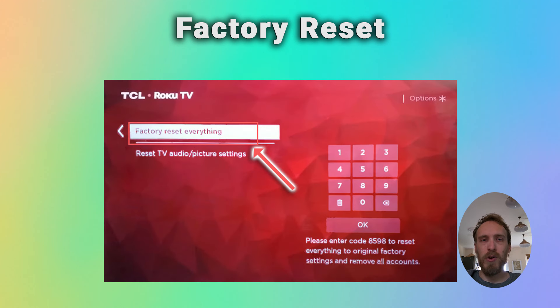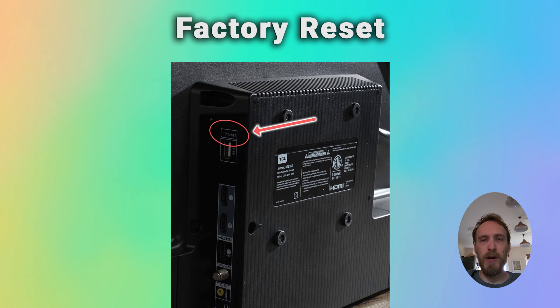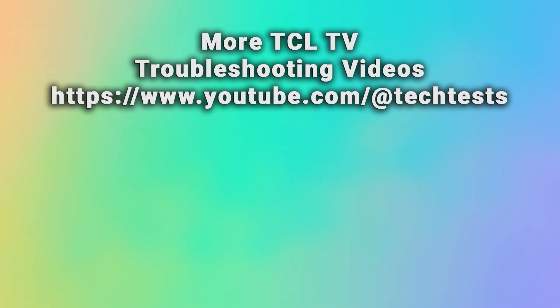Most TCL Roku TVs also have a hard reset button somewhere on the back of their case. There will usually be a little hole that you can just put a pen in and hold it for 10 seconds, and that will have the same effect of performing a factory reset.